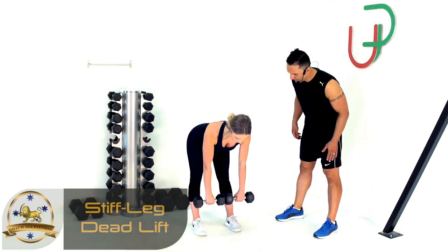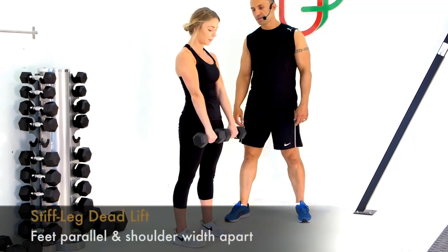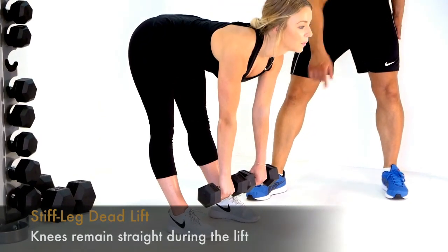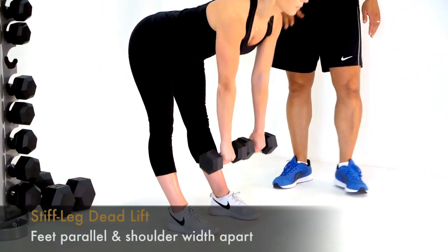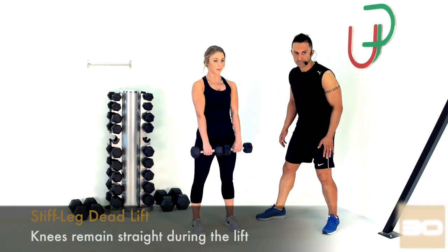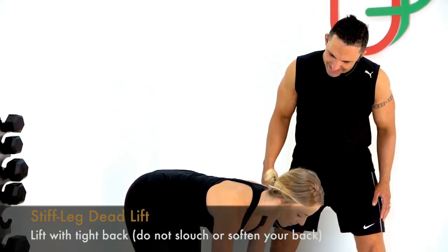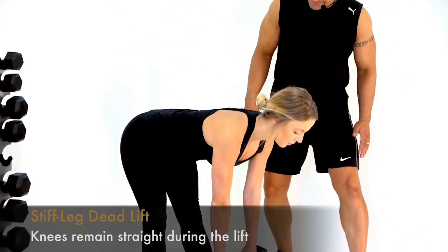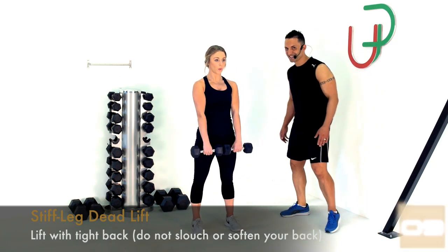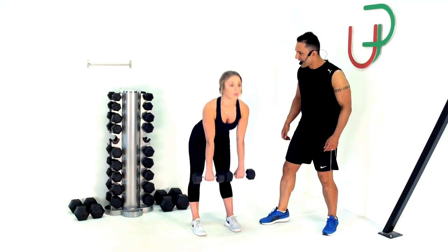Let's get into those stiff leg deadlifts. Sarah's knees staying nice and straight, spine remaining neutral — no hunch at all. Dumbbells sticking together for control. As you work your way down you'll get a good stretch in the hamstrings and back of the knees. Nice steady pace — two more reps — and have a rest. Good job.